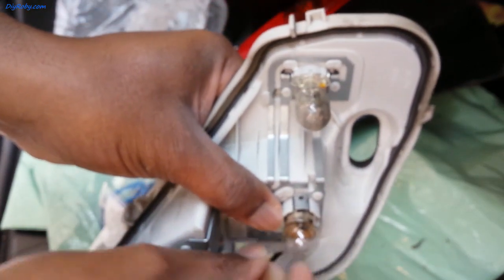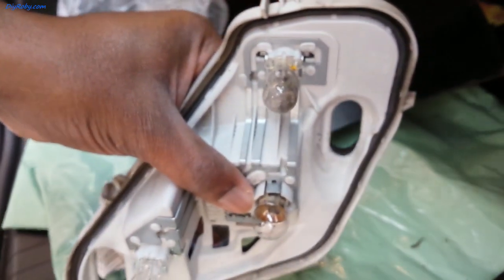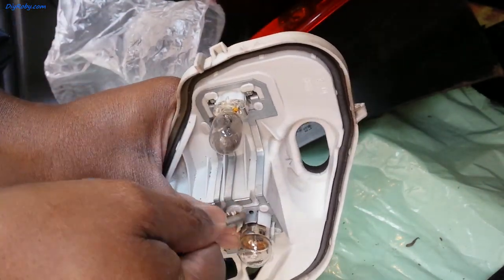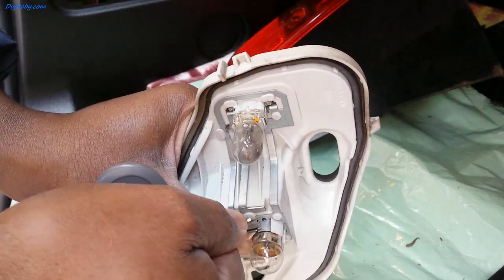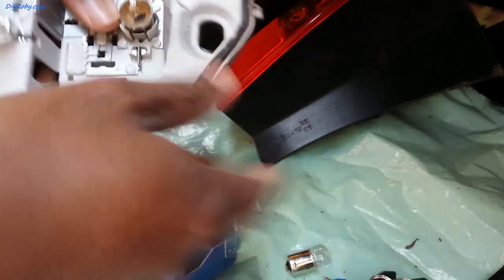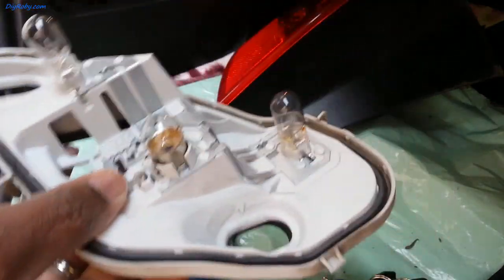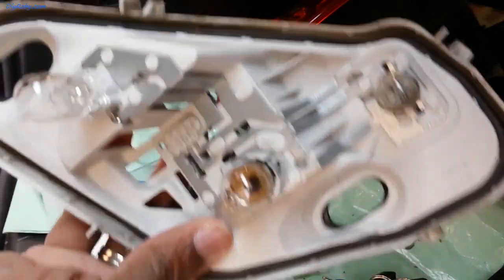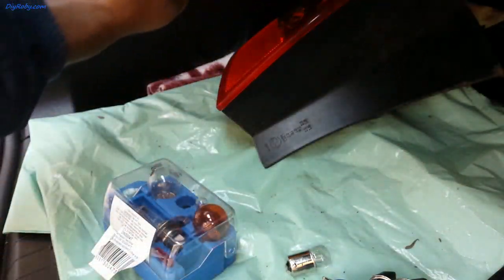Like this — the bulb catches into that small hole. Then with my house keys as an improvised tool, I'm just going to push it and get it back in place. Before we put this back in, it's always good to give it a test, so let me plug it back in.